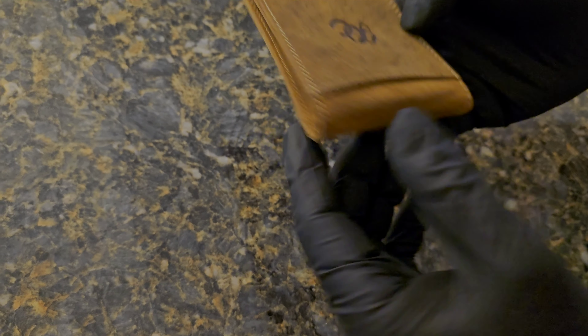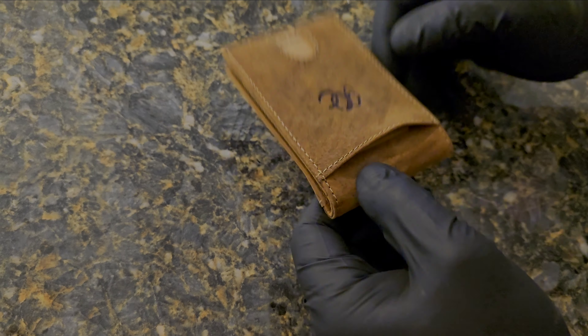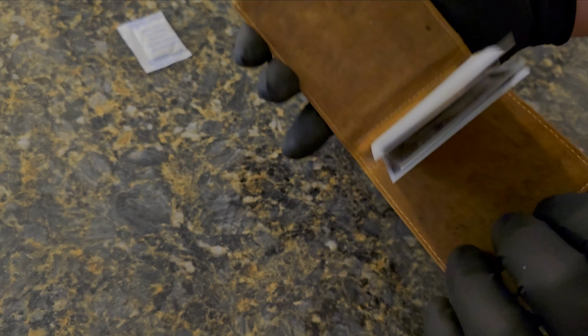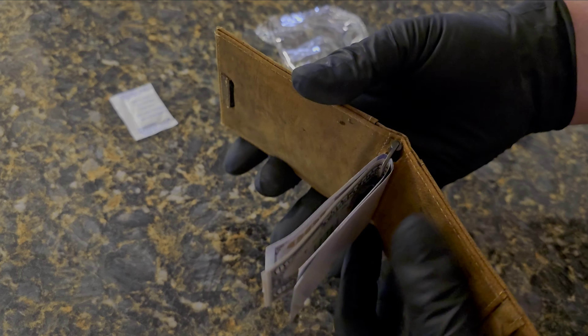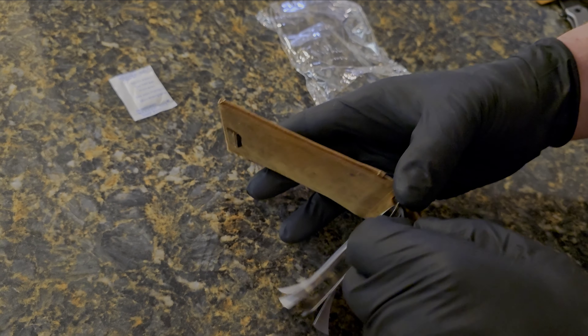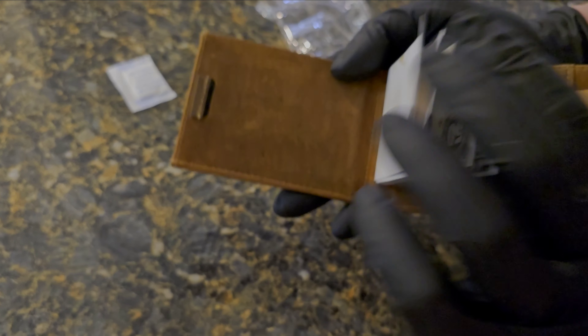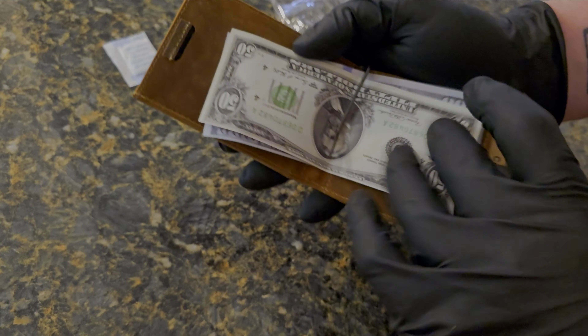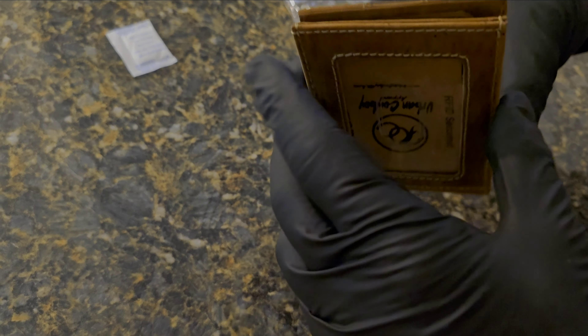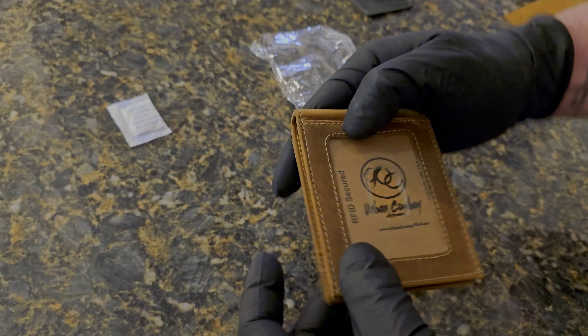On the outside we have a pouch on one side, and then on the other side we have a pouch and then two slots — actually one slot for a credit card, so there are two slots on that one side. It's made very sturdy, very rugged, nice leather quality. And that's my unboxing — let's get into the tech specs next.